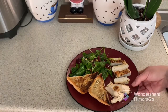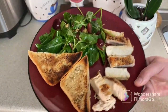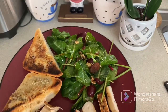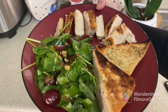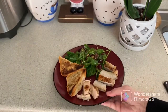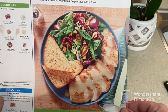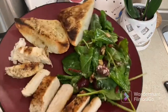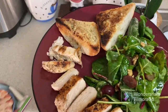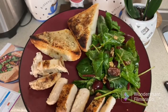And here we are — all done! Our chicken, our ciabatta bread, and our salad. Looks yummy! I tried the salad — it's interesting. This is how it looked originally without the sauce on the chicken, and now here's how it looks with the sauce. We're going to try it and tell you what we think.